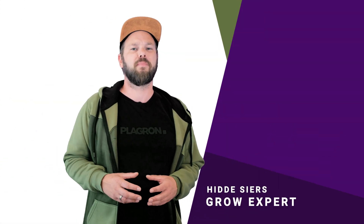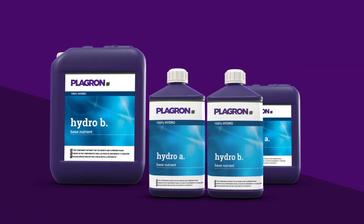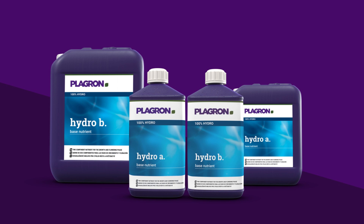Hi guys, it's Hille from Playground. So today I want to talk to you about hydroponics, and more specifically about our Hydro A and B.